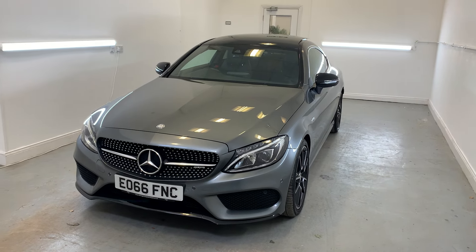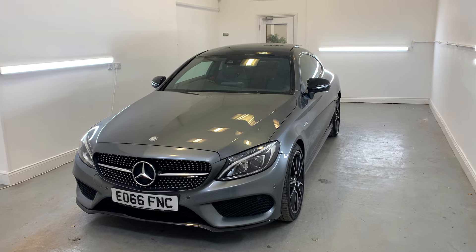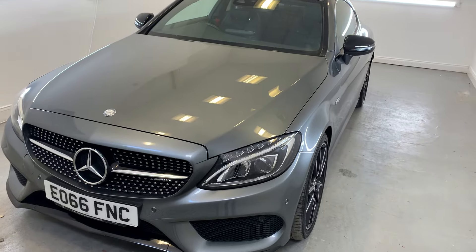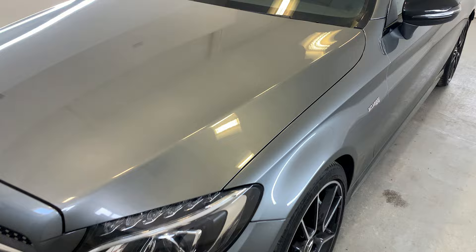Hi there, welcome to TMC. Today we'll be looking at this 2016 Mercedes-Benz AMG C43, finished in grey. I'll be doing a little walk around of the vehicle today, showing you all the key features, details and cosmetics, and I'll be sure to point out anything over and above that of general wear and tear.